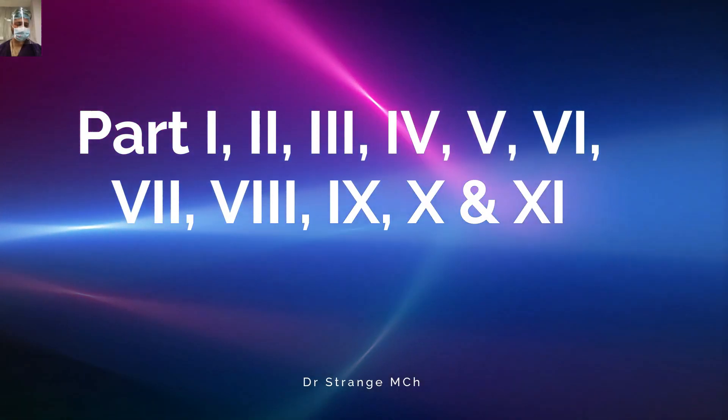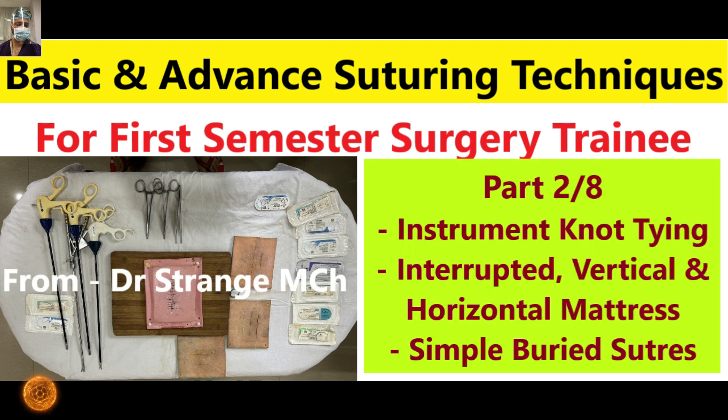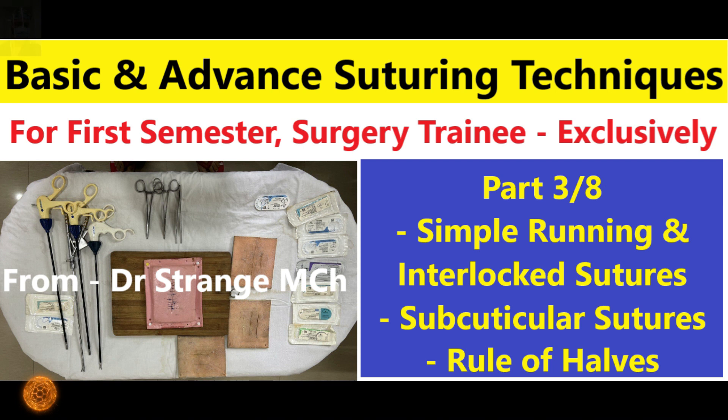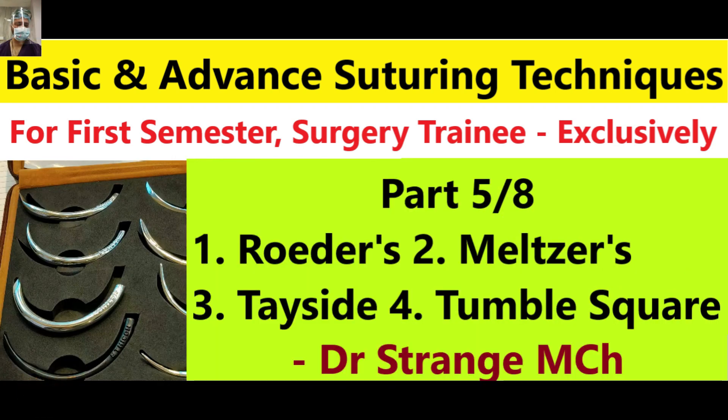In this Part 12, we are embarking on a journey through the intricate world of intestinal anastomosis sutures. Today, our focus is on two pivotal techniques: the Cushing and Connel Suture. I hope you have already watched our previous episode — Part 11 of this series, the Lambert Suture — to have a better understanding.